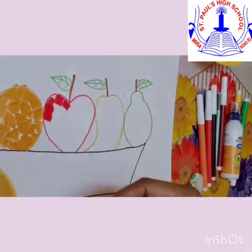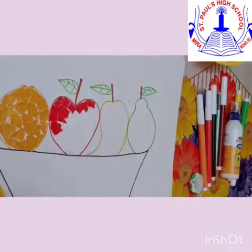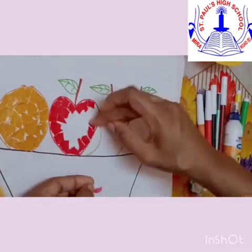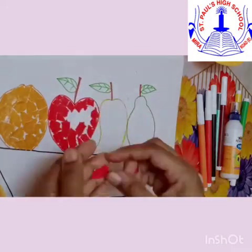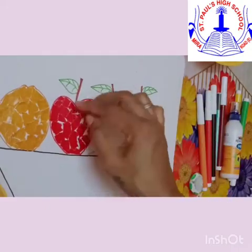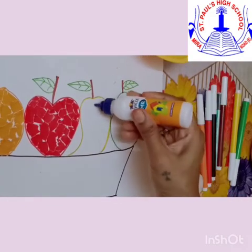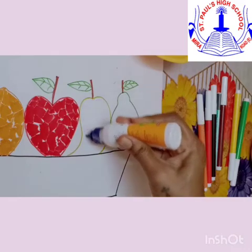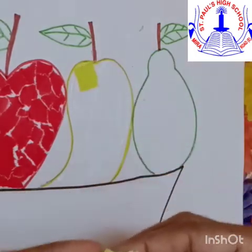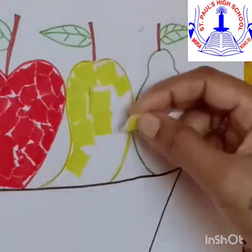Children, when you are doing this activity, do enjoy! Isn't it fun? I hope you all are enjoying this activity. We use different colours, but now we are using the papers and we are going to fill the fruits with their colour with the help of paper collage. It looks so pretty, children — great work! Oh, yummy mango! Mango is the king of fruits, so we are going to put yellow colour paper collage.